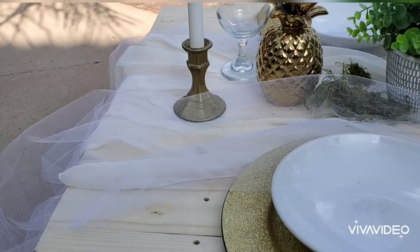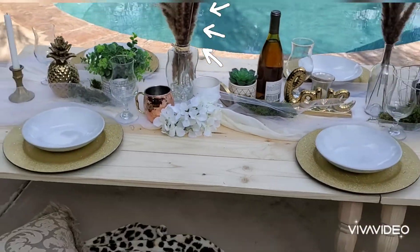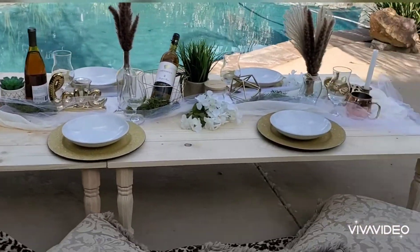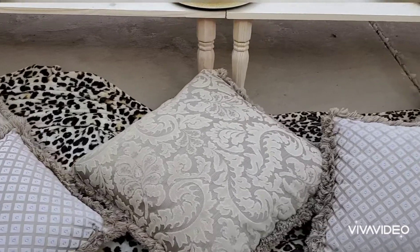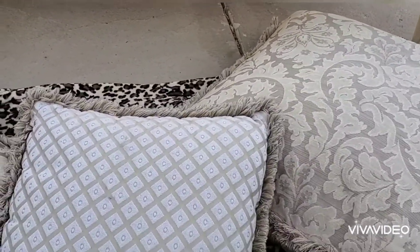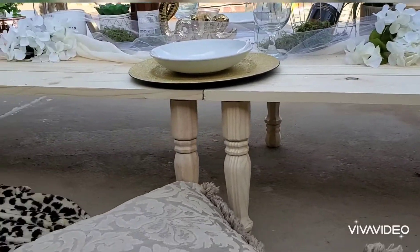I made these pampas centerpieces — they were quick, easy, and cute to make for the tabletops. This will seat about eight people. I threw my cheetah throw over here to give y'all some cheetah and some pillows for seating. You would put pillows on the opposite side for your guests on that side.